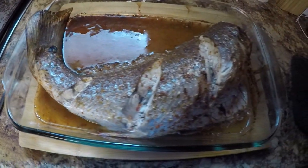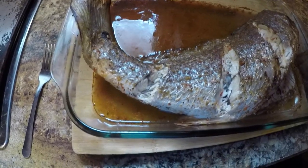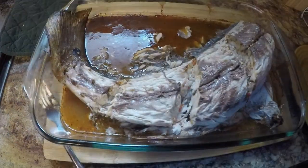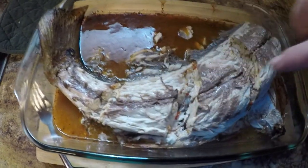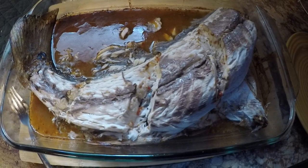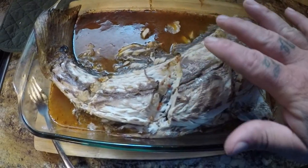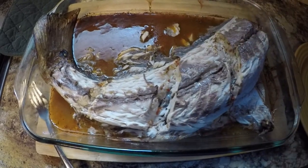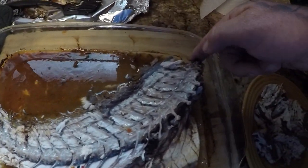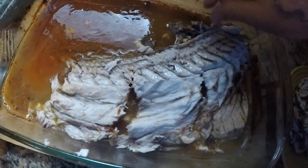Oh boy, look at that guys — man oh man, that looks delicious. What I do as a personal preference for my family is take all the skin off so it just has the meat with no skin, because nobody in my family likes to taste the fish skin. So I'll peel all the skin back to expose the flesh, then take all the meat off the bone onto another plate. A little trick: pick up the front of the backbone and the whole backbone will come off just like that.